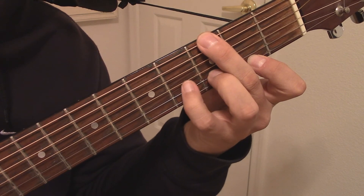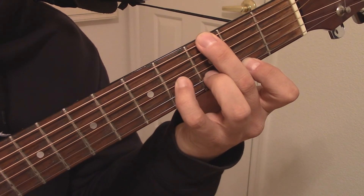You can add a B note to the chord by placing your 4th finger on the 3rd string of the 4th fret.